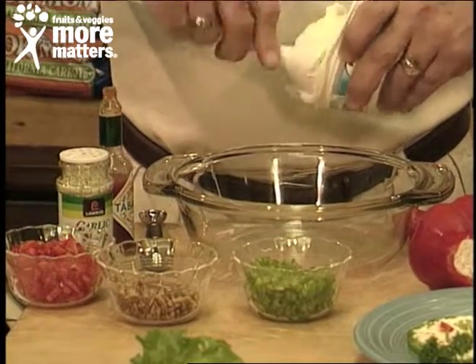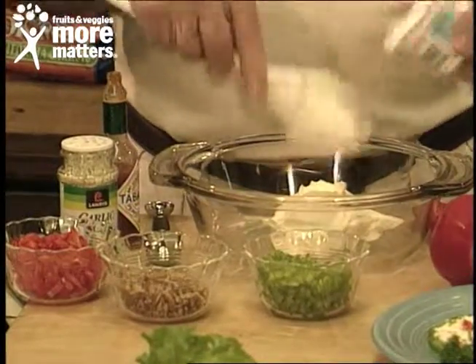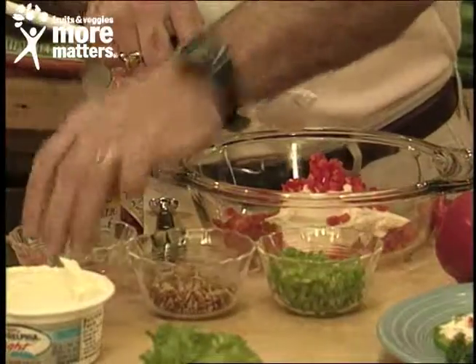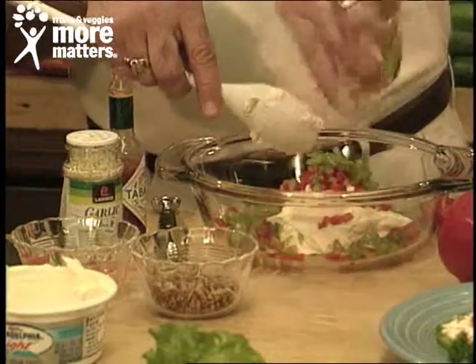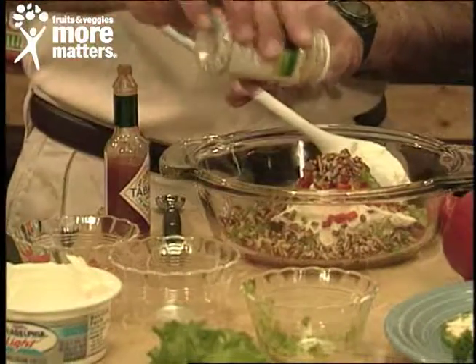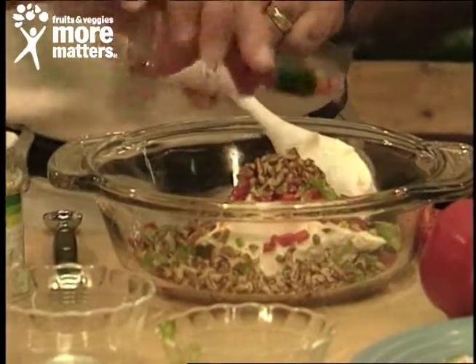You can use non-fat or low-fat cream cheese, or if you want to get aggressive, the whole stuff. Then we're going to put in the colors of the season: red peppers, green pepper, diced pecan or you can use walnut, a little bit of garlic salt, and your favorite hot sauce — today it's Tabasco.